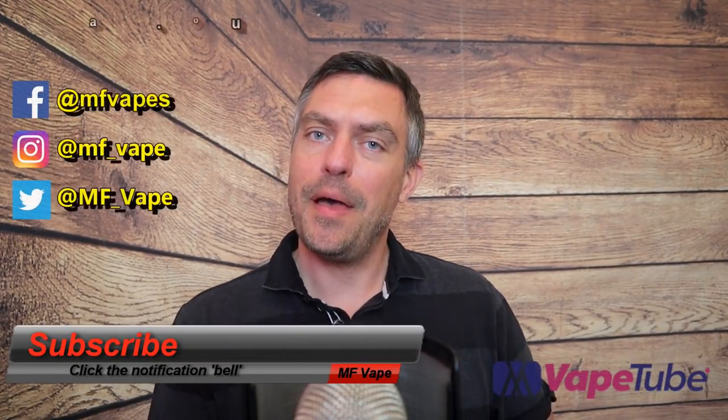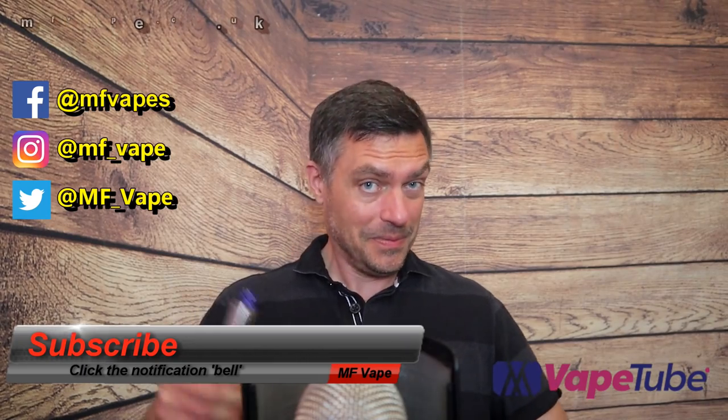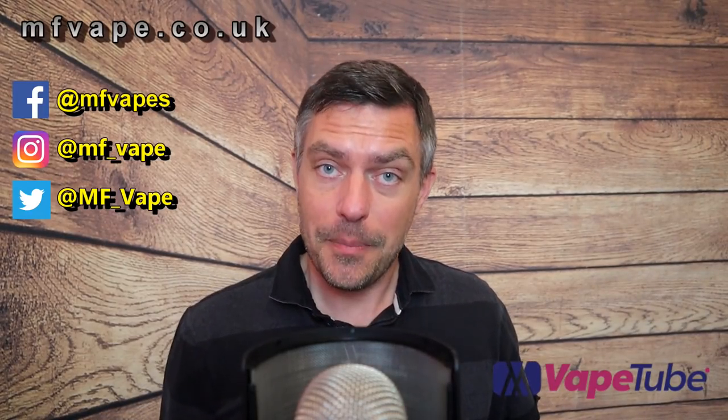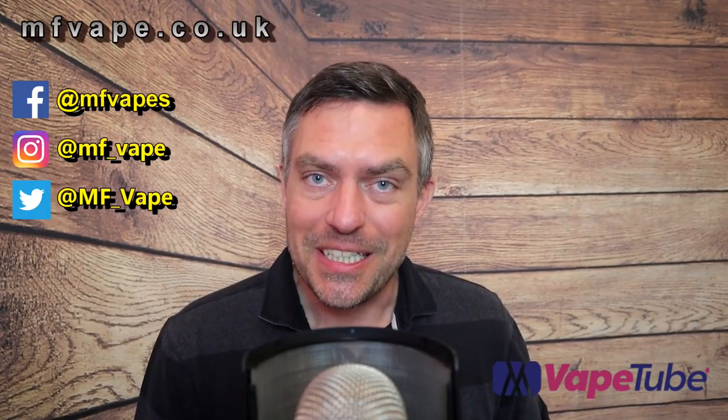I'll leave this one up to you and whether you go out and buy it. Big thanks to Health Cabin for sending this over for review - very much appreciated. I've got my own website at MF8.co.uk, all the links are down below including social media. The video will also be up on Vape Tube, so check it out over there and give us a subscribe. Until next time, thanks for watching and I'll see you again very soon - cheers!